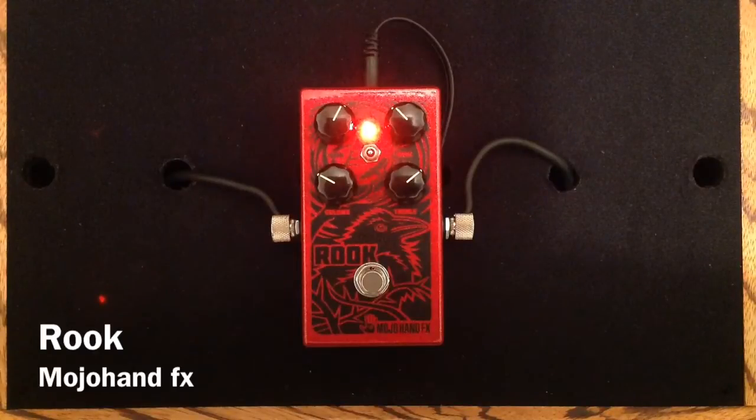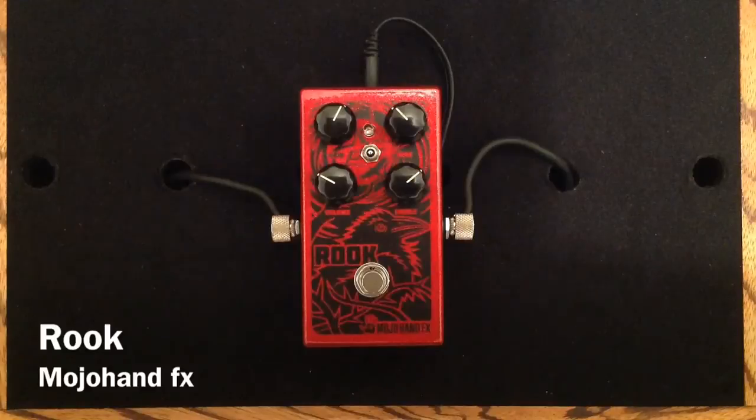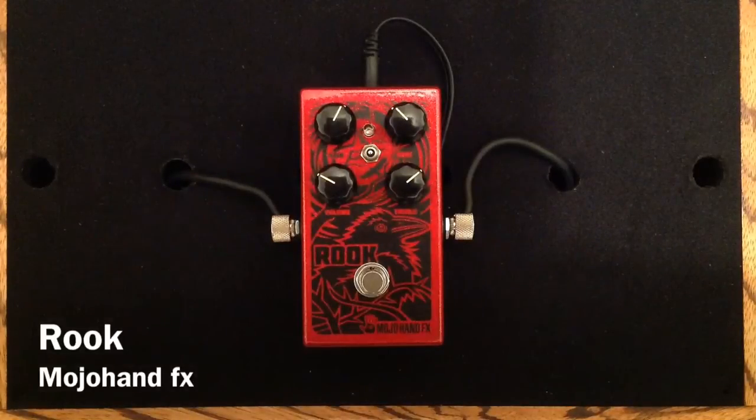Here we have an incredibly versatile overdrive pedal from Mojo Hand Effects. I will say one thing — this is a unique pedal. A lot of pedals try to do a lot of things well and end up not doing a thing well. This pedal does a lot of things well.